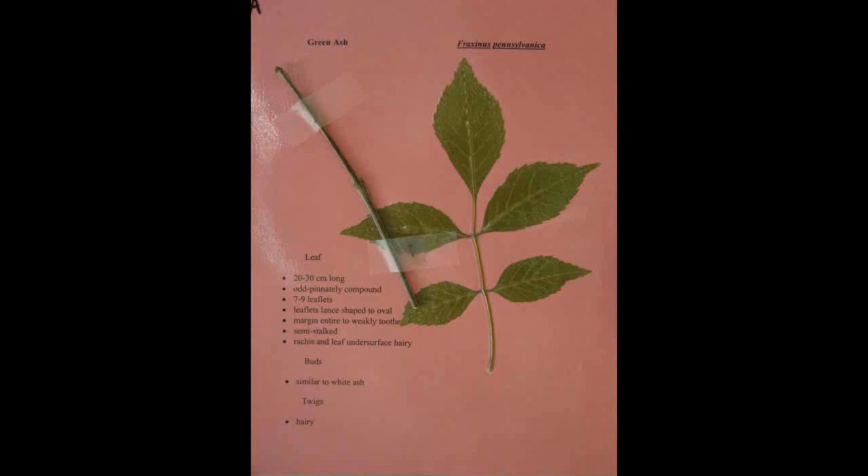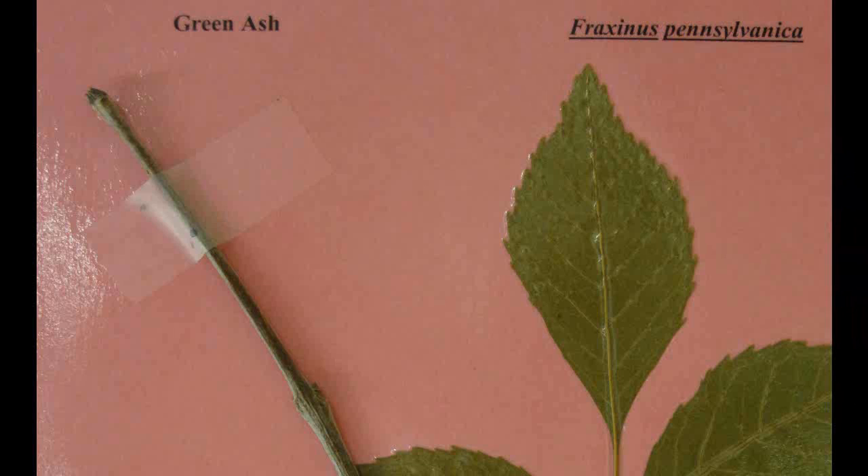Green Ash, Fraxinus pennsylvanica. The leaves are twenty to thirty centimeters long and are odd pinnately compound. It has seven to nine leaflets which are lance shaped to oval. The margin is entirely to weakly toothed. It is semi-stalked with a hairy rachis and hairy leaf undersurface. The twigs are also hairy.